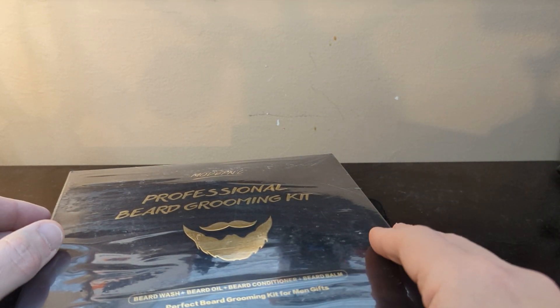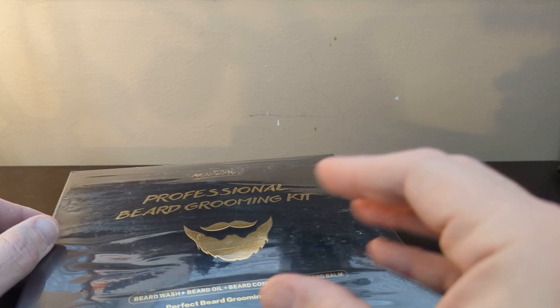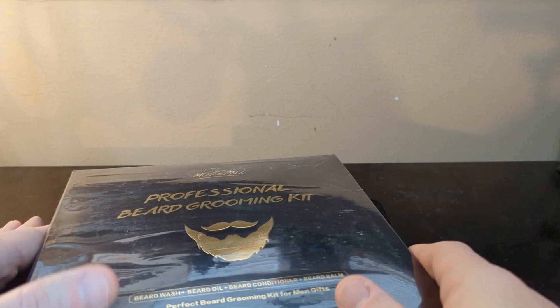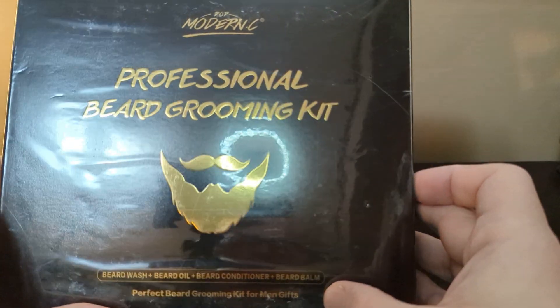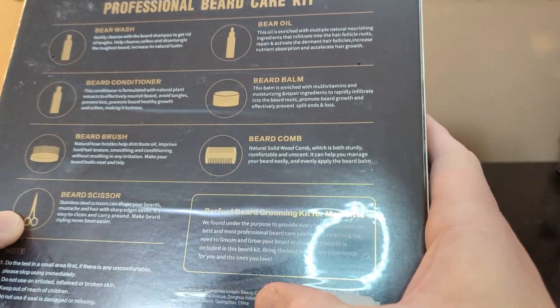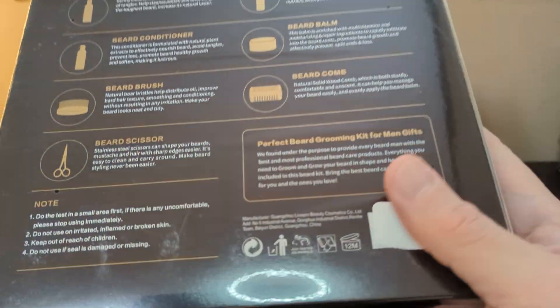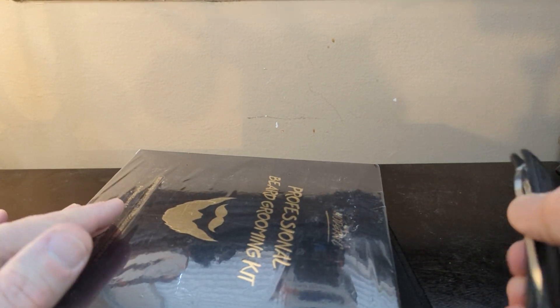This kit has a comb and a brush in it too. I didn't really need them because I already have some, but I figured why not — might as well have a little extra. When dealing with your beard, natural bristles and natural wood combs are way better than the cheap plastic store-bought ones. The kit is described as a professional beard grooming kit: beard wash, beard oil, beard conditioner, and beard balm — a protect beard grooming kit for men, packaged as a gift. It's a really nice box, and it's not tested on animals, which is very important to me.